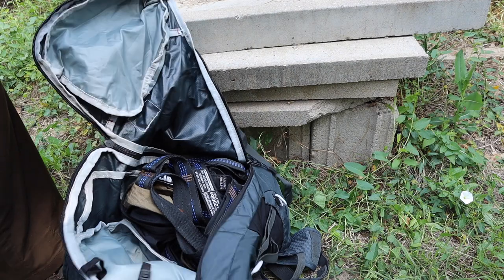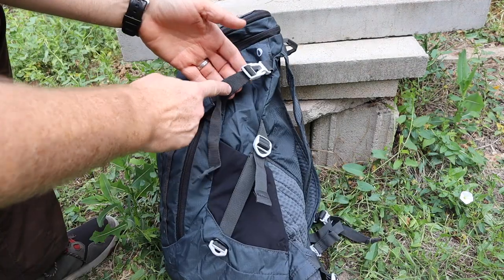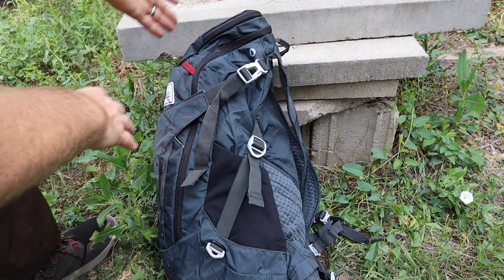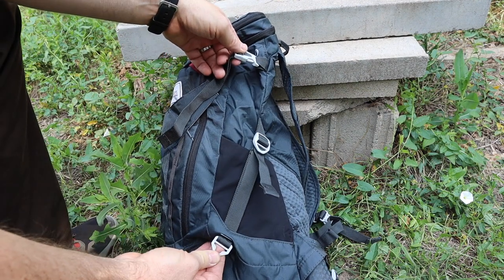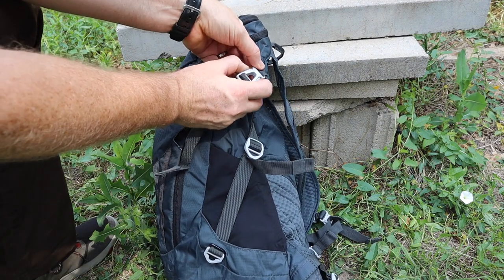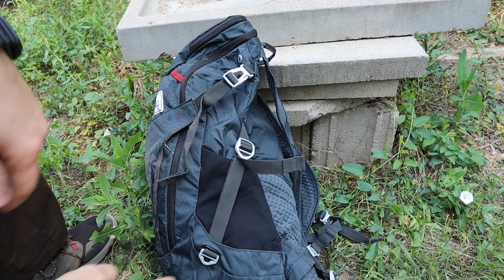The zippers go all the way down if you remove the compression straps on the side, so you can really get into that main compartment. On the sides of the bag there are compression straps on either side to cinch the load up against your back, which is a big plus since it doesn't have a lot of structure. There's also a secondary compression strap with really well-built, overbuilt plastic clips — not lightweight flimsy plastic. I really like that aspect.